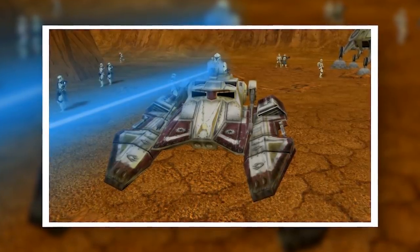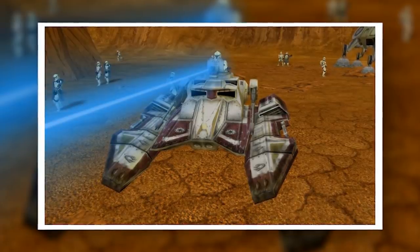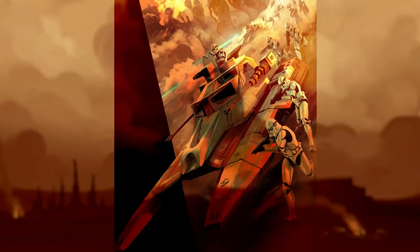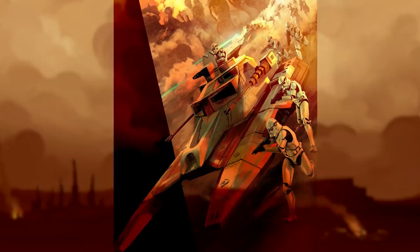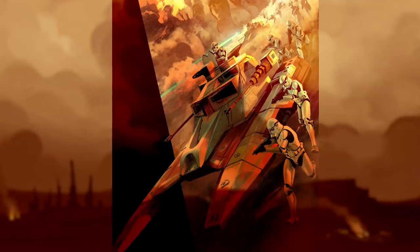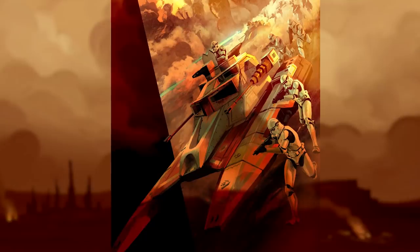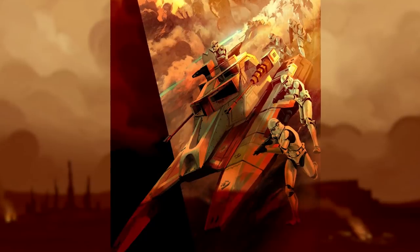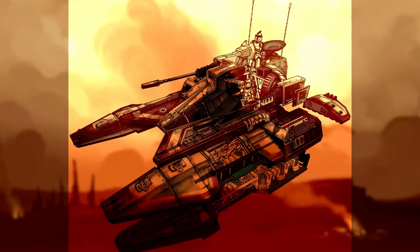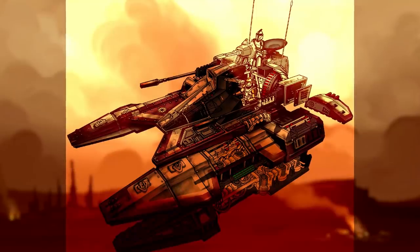The TX-130 was actually quite small — so small that it wasn't even classified as a tank, but rather as a speeder. Its branding as a fighter tank, however, was a much more accurate labelling of its role. Essentially, the tank was designed to be the Jedi Starfighter of the ground: a fast, maneuverable craft that could nonetheless hit hard and serve as a versatile command post. The engineers at Rothana really just wanted everything you could possibly want in a military vehicle crammed into one package, and somehow they managed to pull it off.